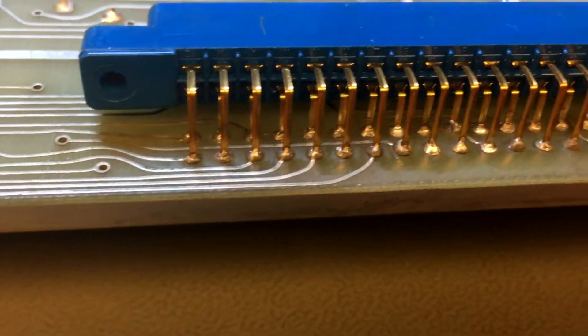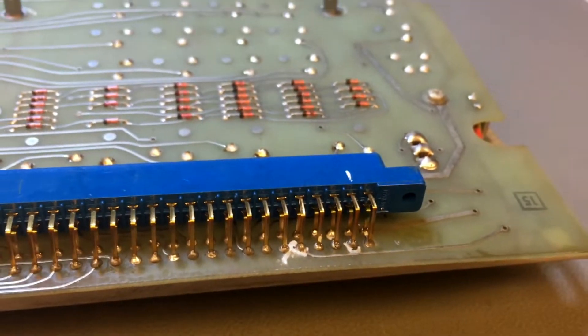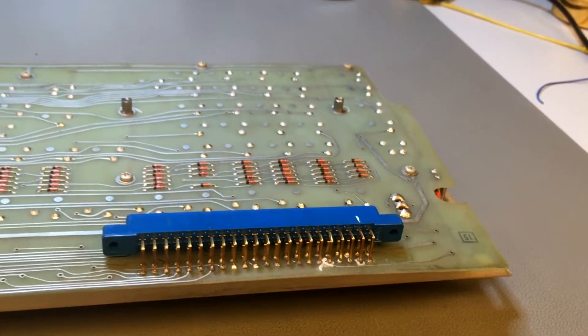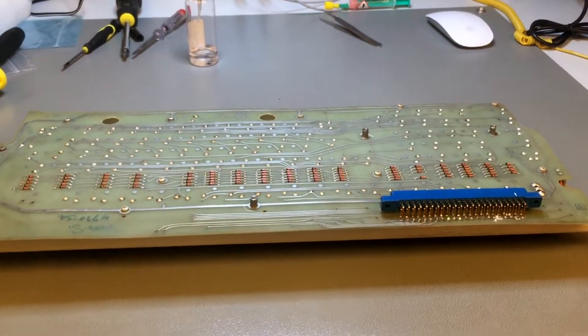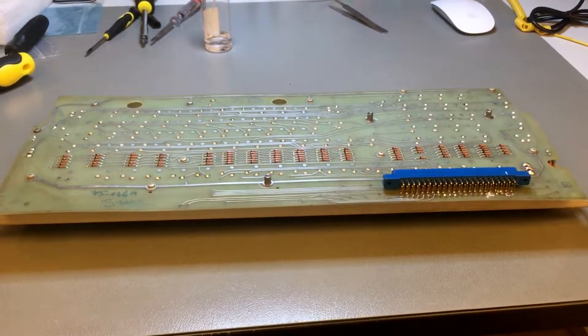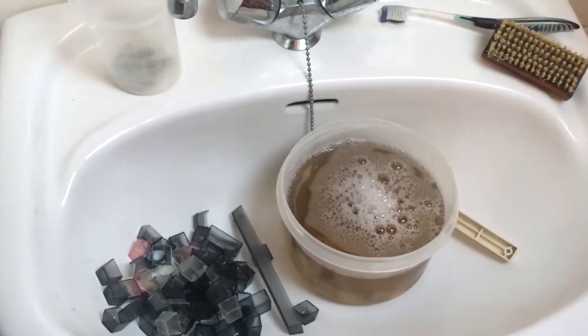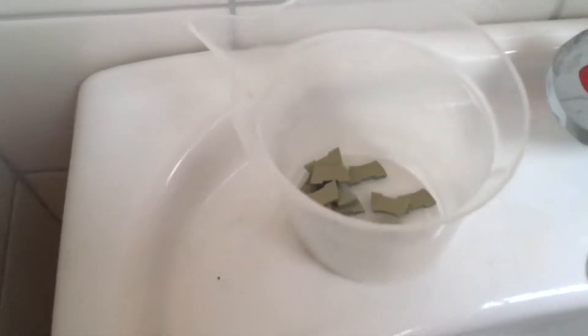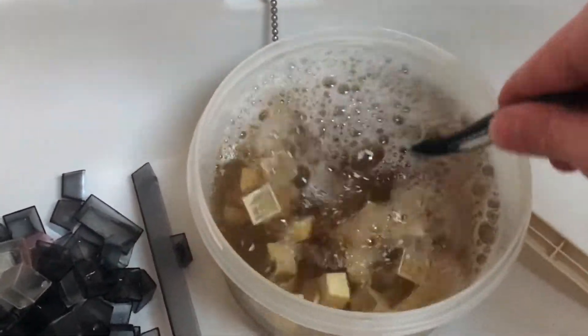I've also toned out all the connections to this edge-of-the-board connector, and I toned out every little diode on this keyboard as well. So I know the keyboard is working. Maybe something is wrong with the digital board — I don't know yet.